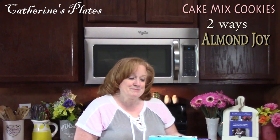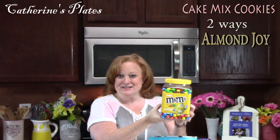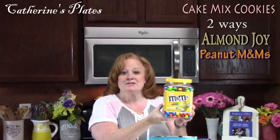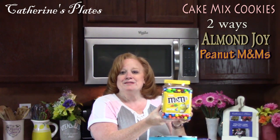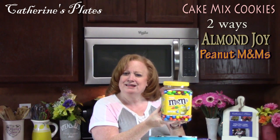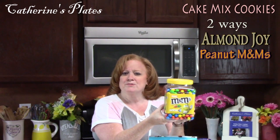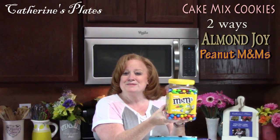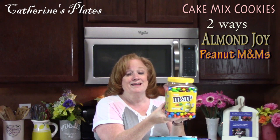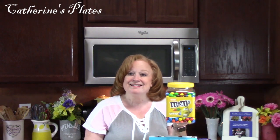Now the second cookie that I'm going to be doing today involves these little gems — peanut M&M's. I've been thinking about making M&M cookies for a while, and I just wasn't inspired enough I guess, but I wanted to go see if they had peanut M&M's because peanuts and M&M's in a cookie — you can't beat it. So let's put these yummy ingredients into some cake mix and make some cookies. If you're ready, let's get started.